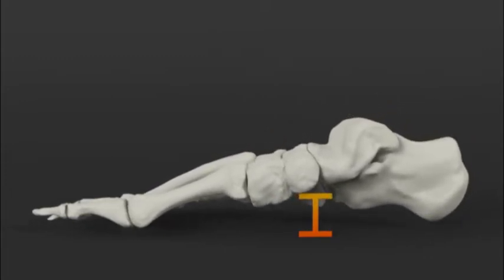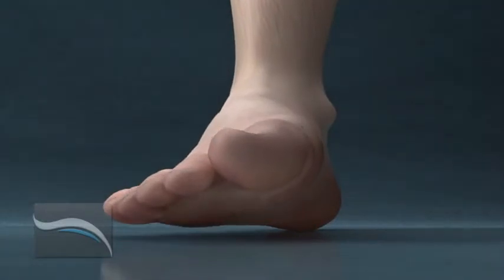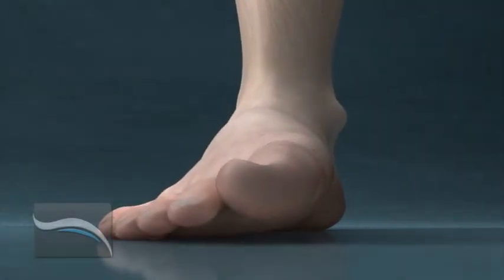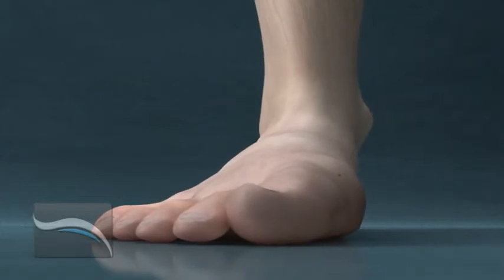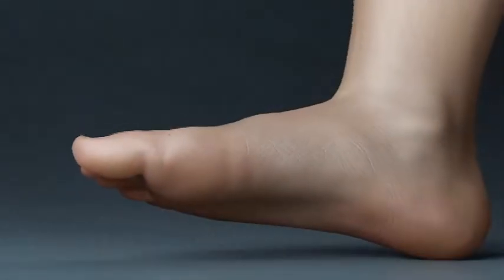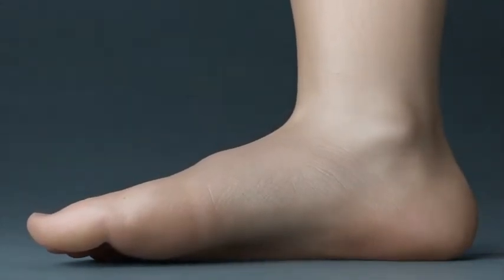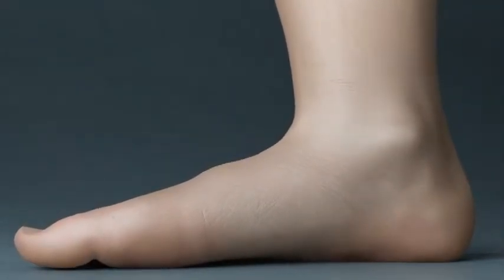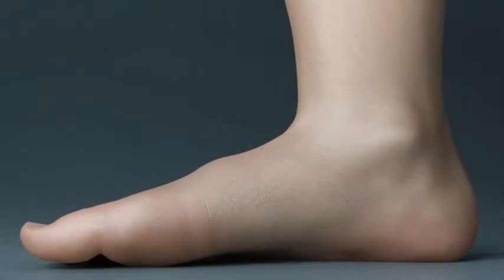Just as you might expect, things fall down, not up. A foot with too much pronation and arch flattening must compensate for the lack of a good arch in a number of different ways. One thing all these ways have in common is that they all lead to deformity, pain, or both. You might have heard that a bunion comes from wearing tight pointed shoes, but the truth is it comes from a fallen arch.